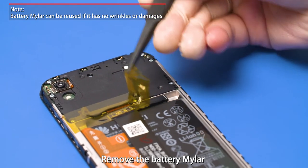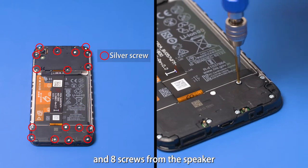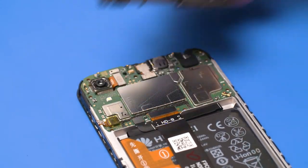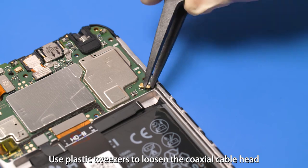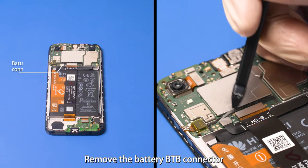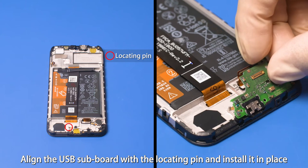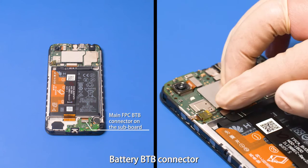Remove the battery mylar. Use a manual or electric Phillips screwdriver to remove 9 screws from the PCBA and 8 screws from the speaker. Pry out the PCBA support at the headset jack using a plastic spudger. Pry out the speaker at its upper right corner. Use plastic tweezers to loosen the coaxial cable head on the subboard and PCBA. Remove the battery B2B connector and main FPC B2B connector on the subboard. Use a plastic spudger to remove the USB subboard. Align the USB subboard with the locating pin and install it in place, then fasten the main FPC B2B connector and battery B2B connector.